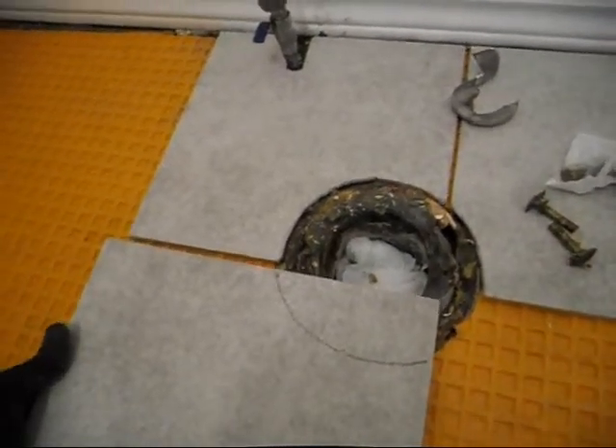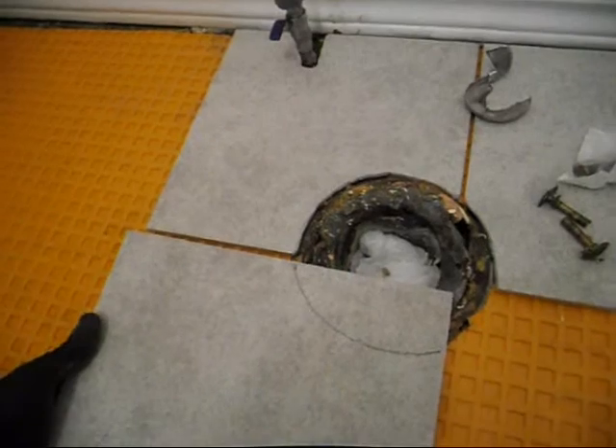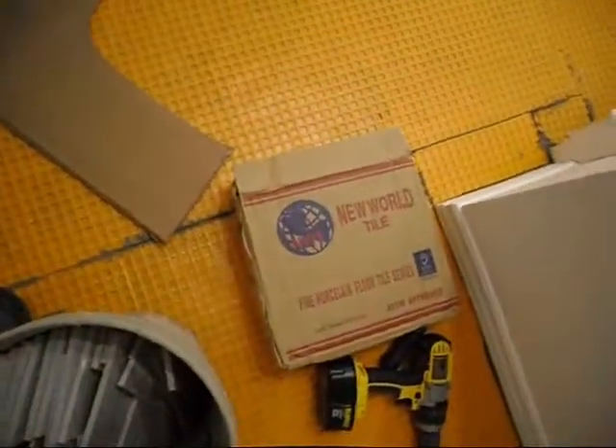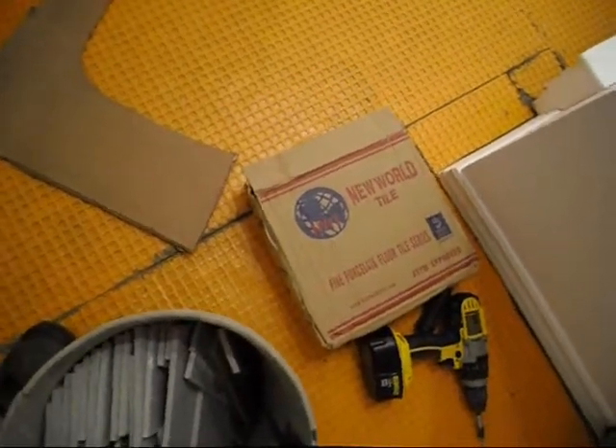There's my next cut. I'm doing them dry so it's dusty. I'm cutting my cheap Chinese tiles — New World Tiles, Fine Porcelain Floor Tile Series, ASTM approved, made in China.